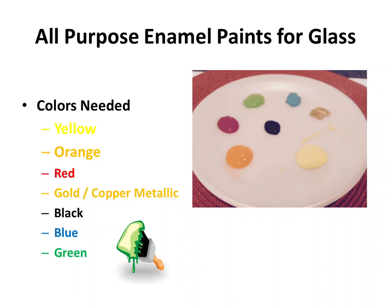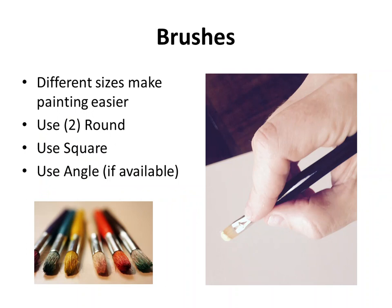For brushes, you may have some at home. In my example today I'm going to use two round brushes, one square, and an angle brush. If you just have a couple of round brushes, you're more than welcome to use those and you'll have the same desired effect — I certainly wouldn't want you to have any added cost buying brushes you might not need.